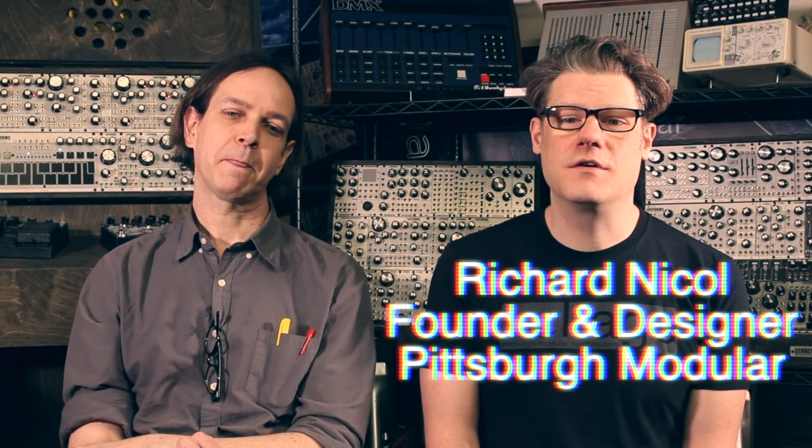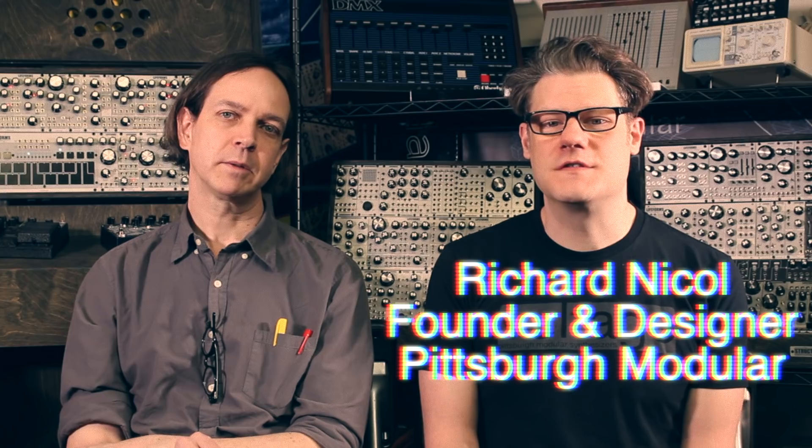Hi, I'm Richard Nickel, founder and designer here at Pittsburgh Modular Synthesizers. And I'm Michael Johnson, the analog designer at Pittsburgh Modular.